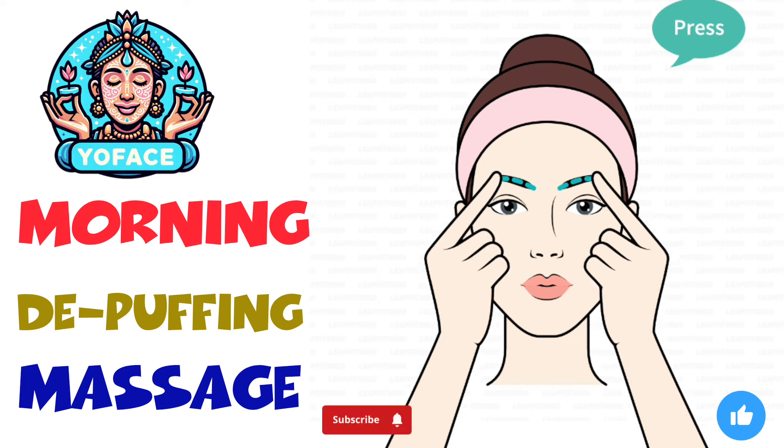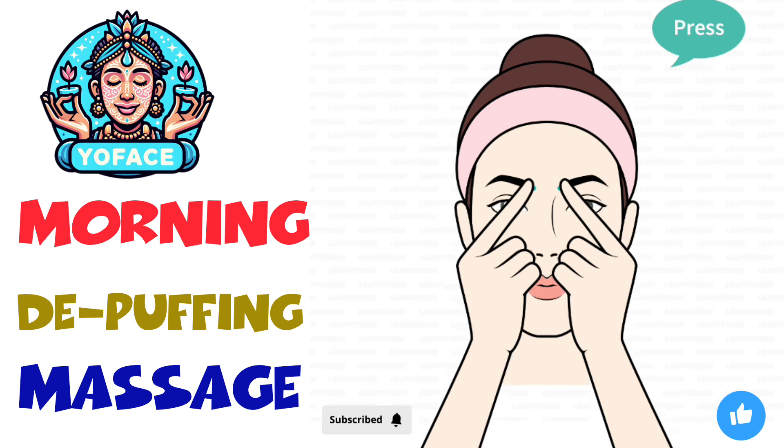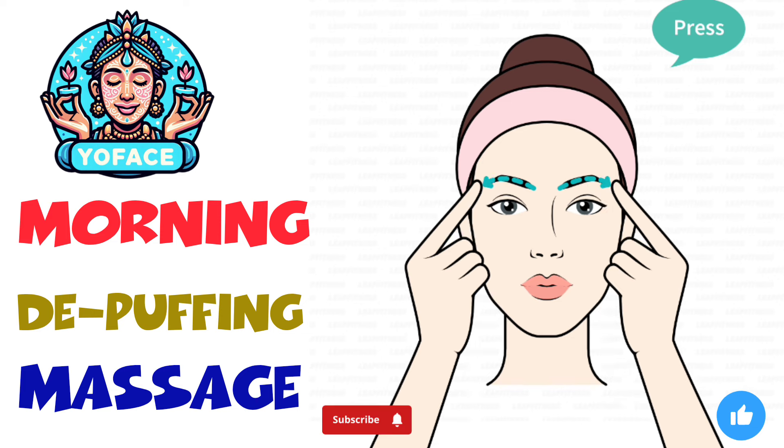Press your index fingers to your eyebrows. Move your fingers from the heads to the tails of your eyebrows. Please apply a little pressure as you massage.